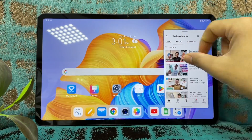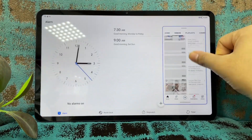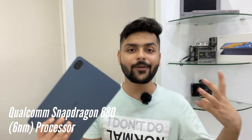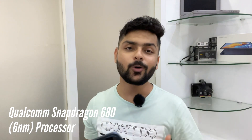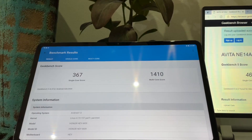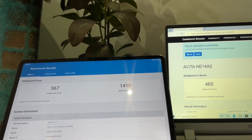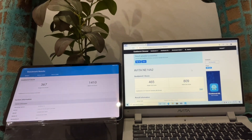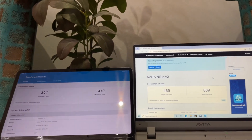Honor's Magic UI 6.1 on Android 12 is backed by the Qualcomm Snapdragon 680 processor, which is an octa-core chip built on a 6-nanometer process. In terms of benchmark performance, it scores 367 on single-core and 1410 on multi-core — decent scores for this price range.